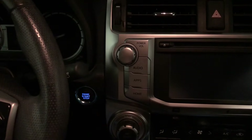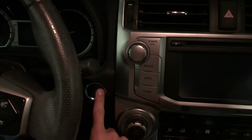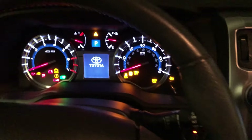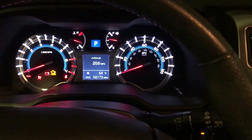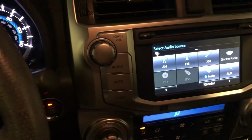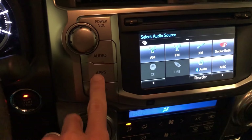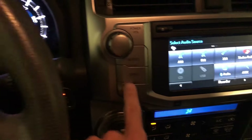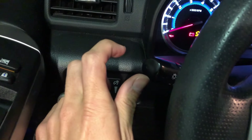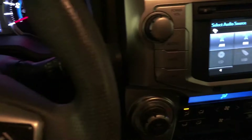First thing is first: you're going to want to cycle the push button twice — hit once, hit twice. Don't start the engine, just let everything cycle up and power up. Your next step is a little bit tricky, it's just something the engineers put into it. You're going to want to hold down Apps, and then come over here and cycle the headlights three times: on, off, on, off, on, off. I'm going to cut the footage and show you the next screen that it comes up to after doing that step.